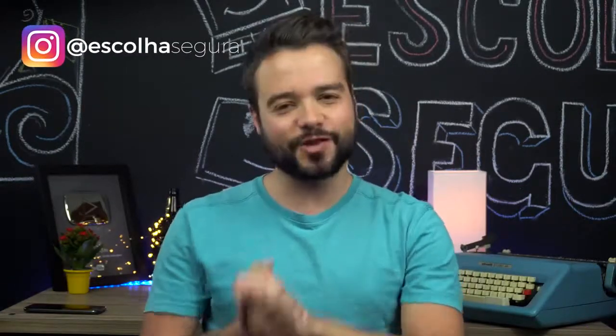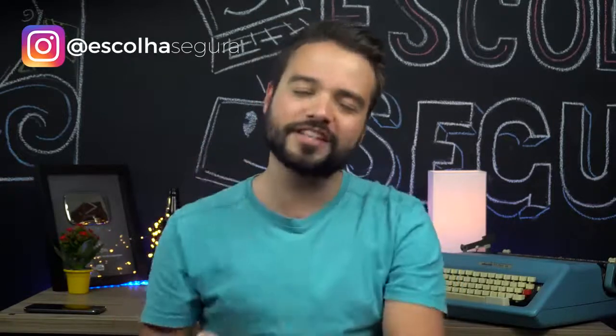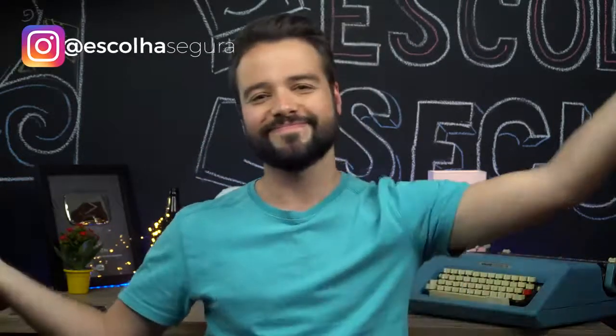Comprando por lá, você ainda ajuda o canal a trazer mais vídeos para você. Não se esquece de se inscrever, porque tem vídeo toda santa semana. Então é isso! Até mais!